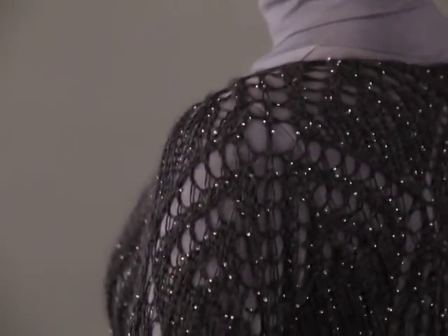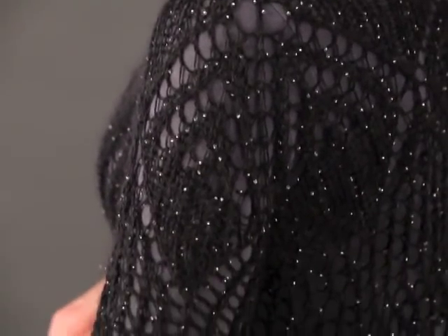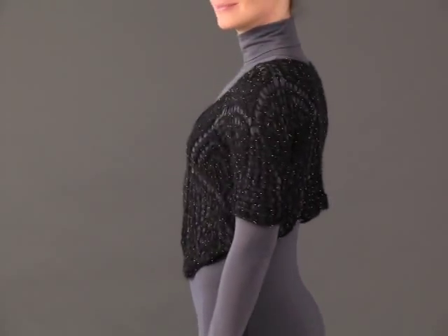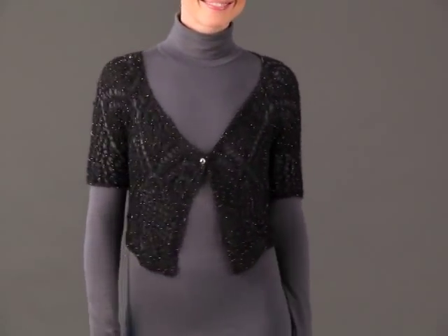The short sleeves are worked from held stitches when the body is complete. The glass beads of Art Yarn's beaded mohair make this piece glitter like a night sky.